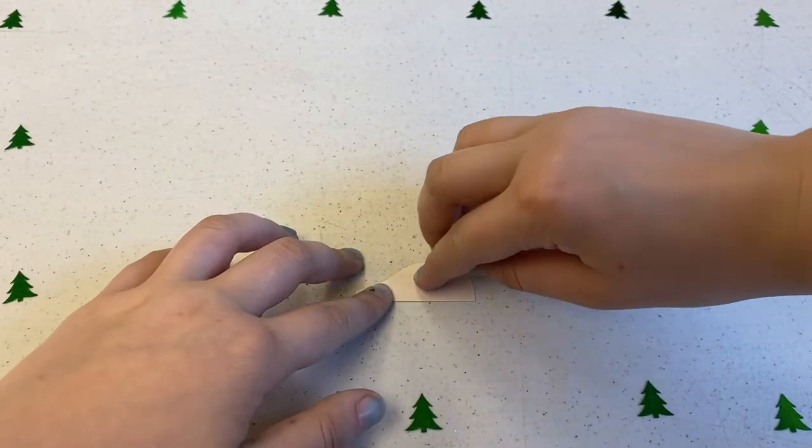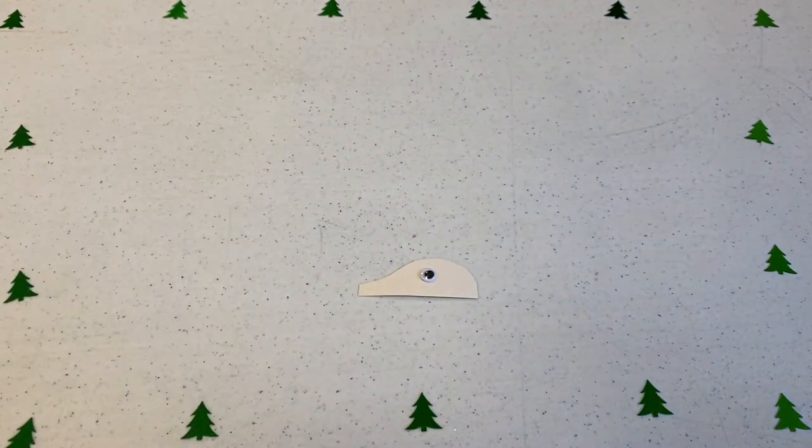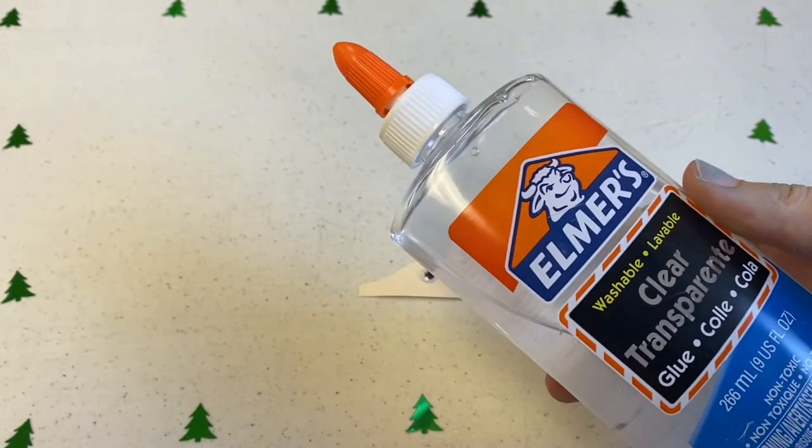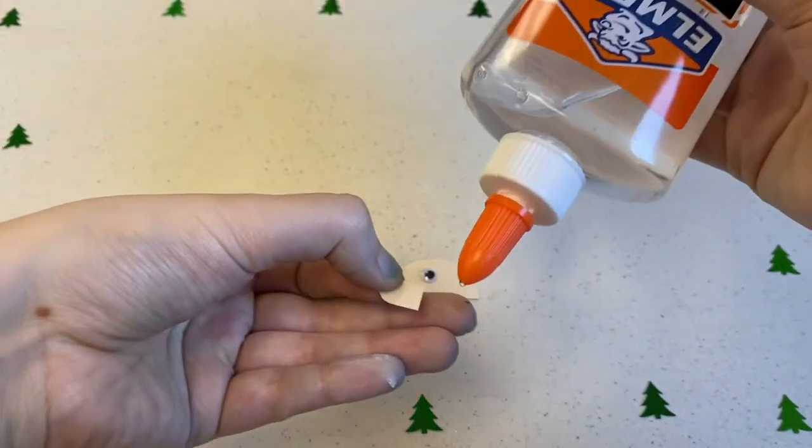Give your animals googly eyes so they can see. Then we'll be gluing on our ears and antlers just like so.